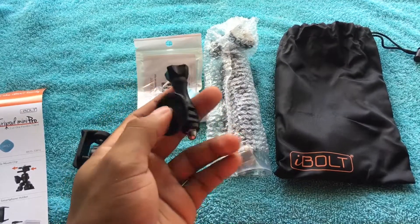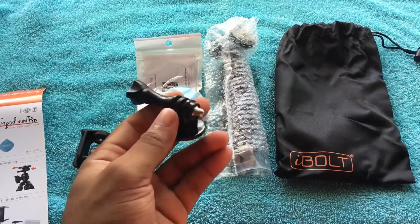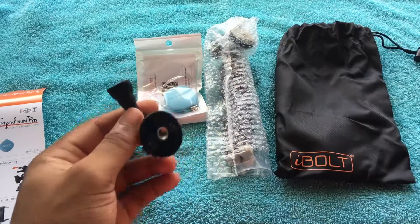This right here is the GoPro adapter, so you guys can hook up your GoPro and vlog if you want to. It is pretty awesome.